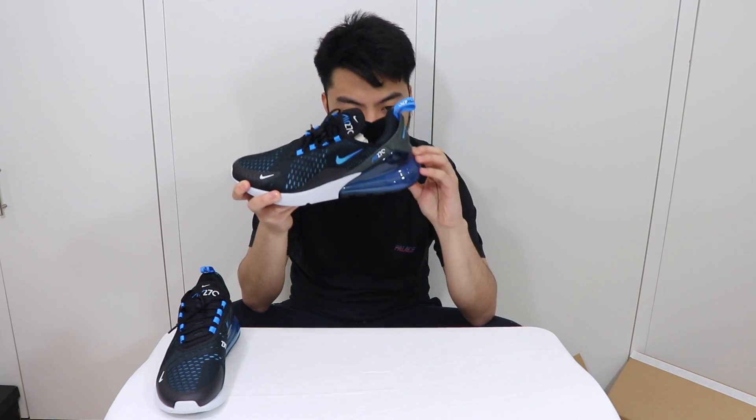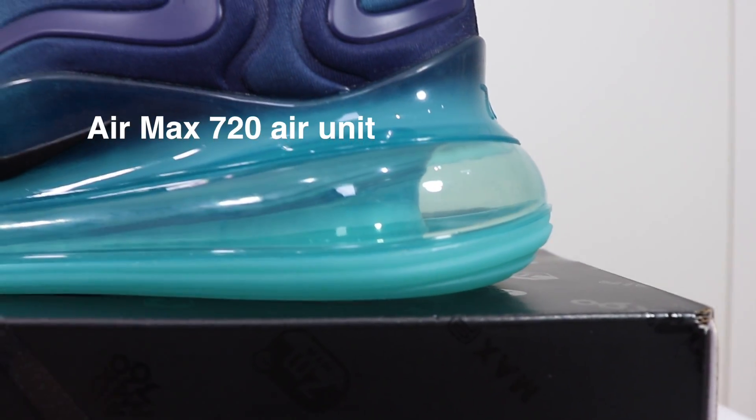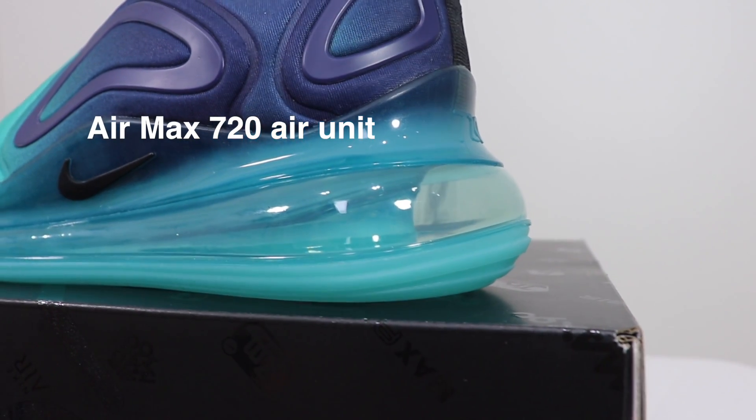As mentioned in the last video about the Air Max 720, the 270 incorporates that massive air unit at the heel. Similar to the 720, it's got one pillar that supports it, and you can almost guarantee it's going to be very cushiony — you've got that bounce right there.